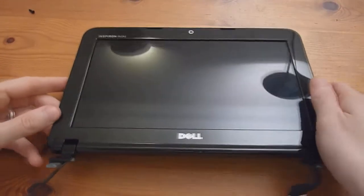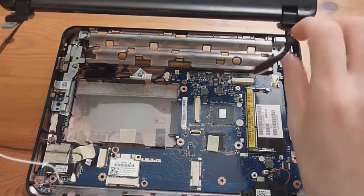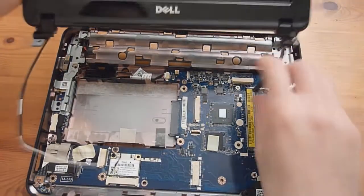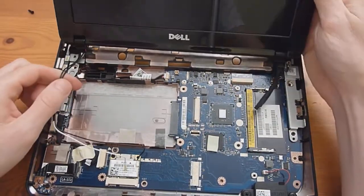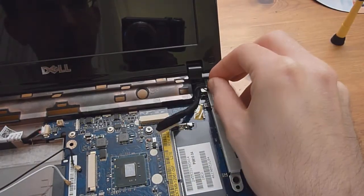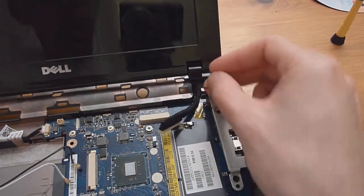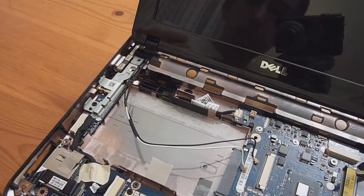The next step is to reattach the display assembly to the main chassis. Make sure the cables are still through the hinges. Put them back on, then take the first screw, put it through the loop, insert it into the display hinge and screw it back down. Then put a screw in the other hinge.